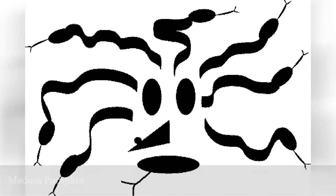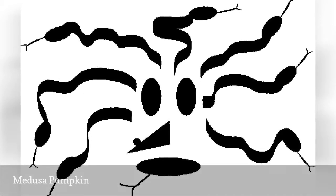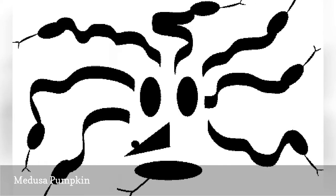With the snakes in her hair, the mythological character Medusa can easily fit the tone of Halloween. This pattern is easier to paint than carve due to its detailed curved lines. However, when carved, light shining from the inside of the Jack-O-Lantern through this intricate pattern can have a very cool effect.